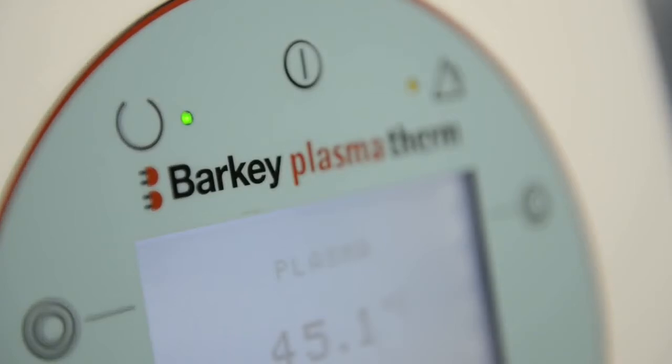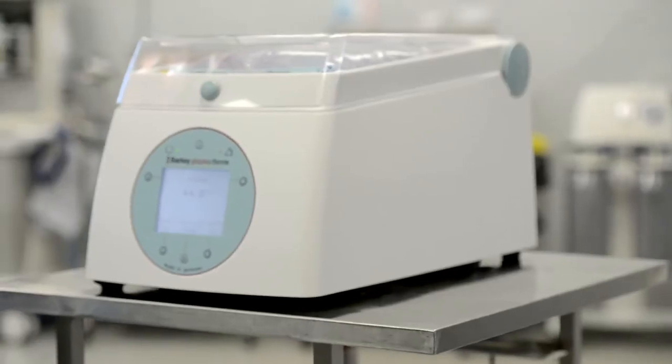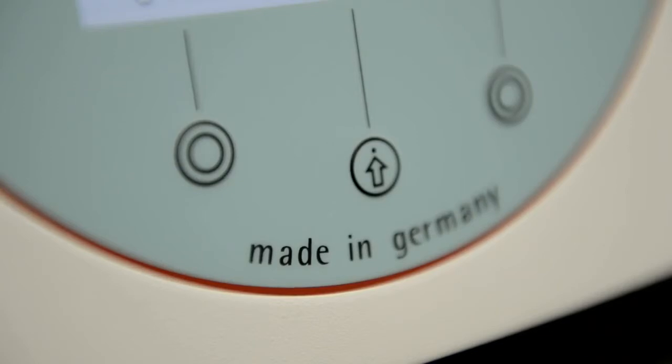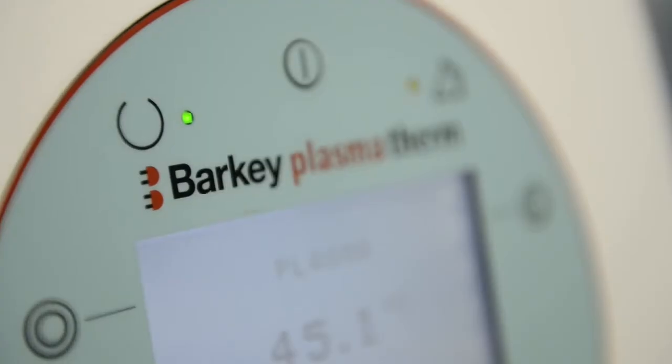The Barkey Plasma Therm is the gold standard choice when it comes to plasma thawing due to its easy application, safety and hygienic standards. It is high quality, made in Germany, and fully warranted for the period of two years.